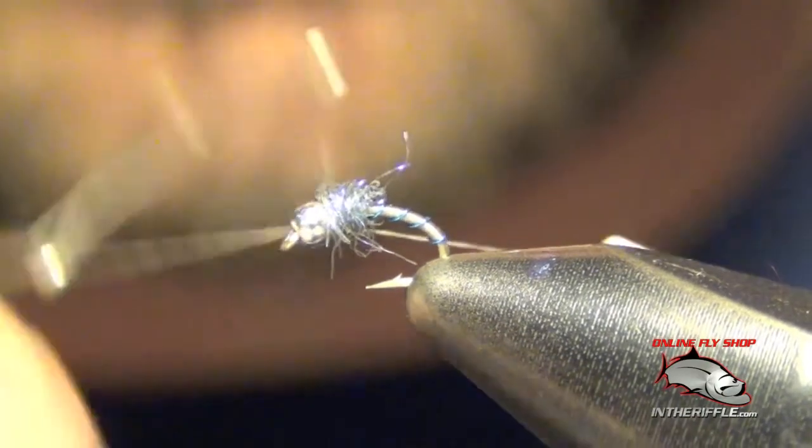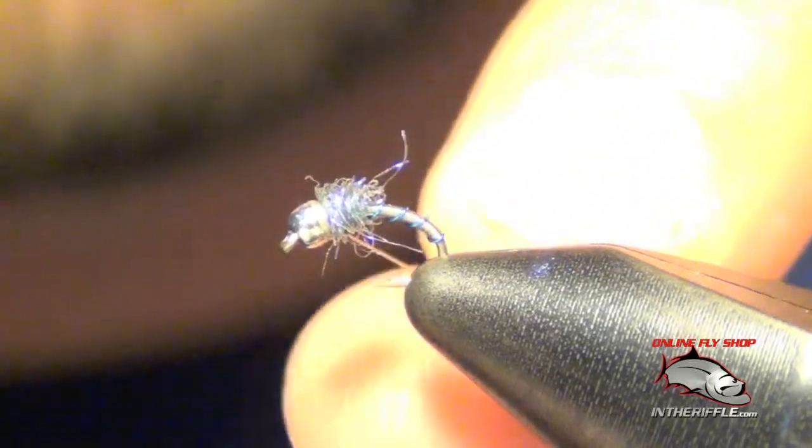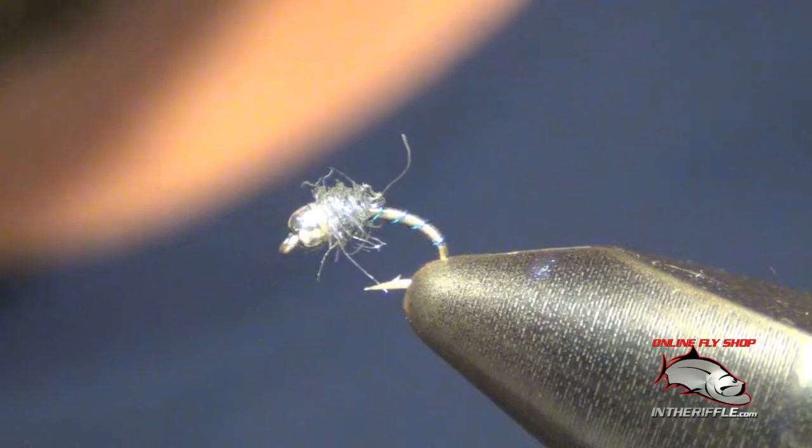Then you simply whip finish right behind the bead. That's all there is to the poison tongue in blue.